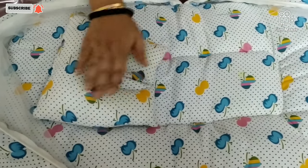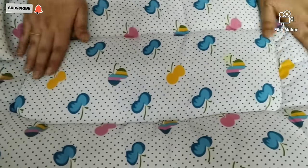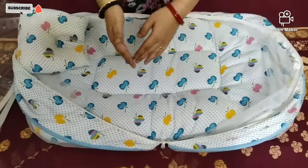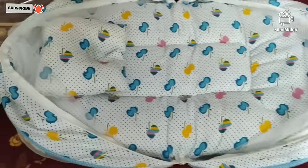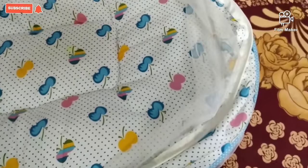This is a pillow and it's very comfortable. This bed is very soft. If you don't want to use the mosquito net, you can use it without it. Let's talk about age group — you can use this until your child is 6 to 8 months old.